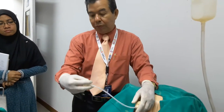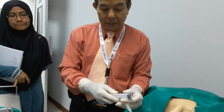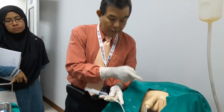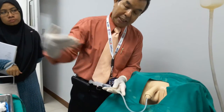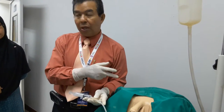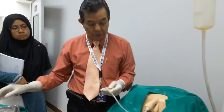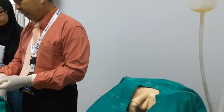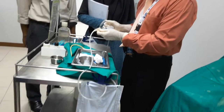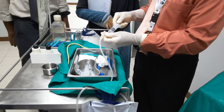Once the catheter is inside, we put in saline or water — about 7 cc — and pump it in. Be careful to ensure the balloon part is already inside the bladder first; otherwise, it may stretch the posterior urethra, traumatize the patient, and cause stricture later on. Once confirmed, inflate the balloon so it stays inside.